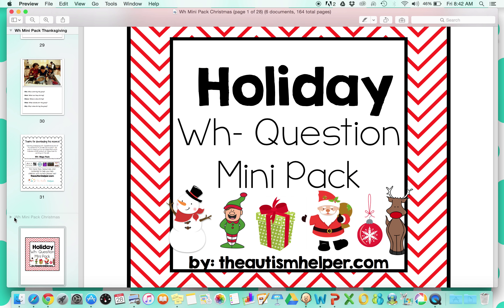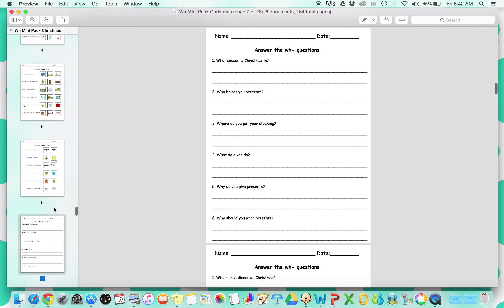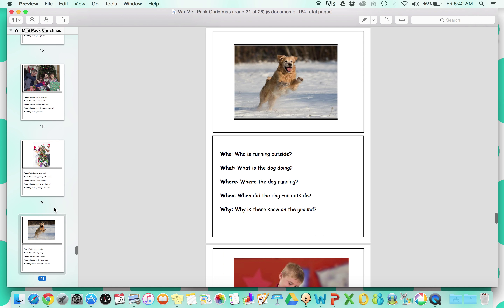Next is our Christmas unit. Christmas follows the same order too — picture worksheets, minibook, and flashcards.